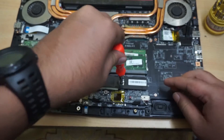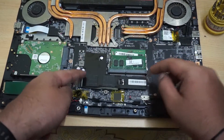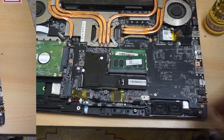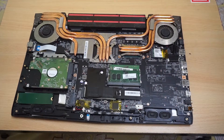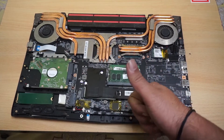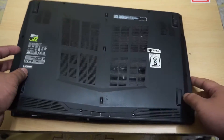It looks good as new. As the installation of the SSD and RAM is completed, here is what the port side looks like — this is the port case all closed up.